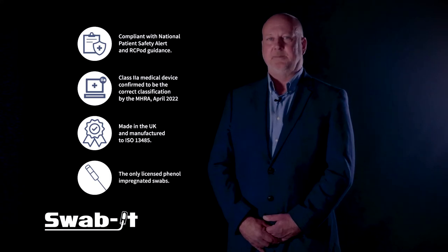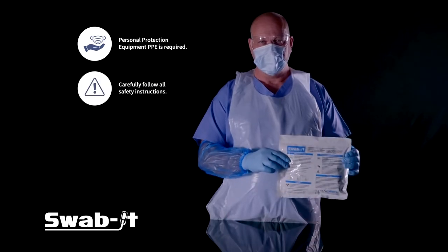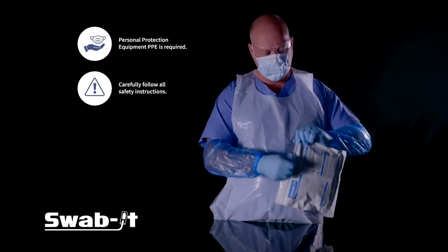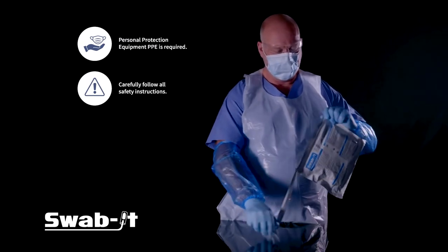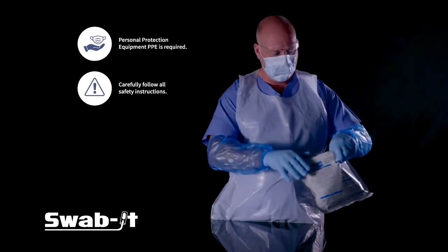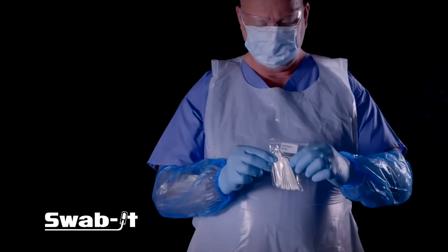Personal protective equipment is required in accordance with the safety instructions clearly printed on the pack. The 30 individually wrapped swabs come in a packet with a tear-off top. Tear off the top and open the zip reseal. This can be resealed after use. Also included in the packaging are swabs of a smaller diameter should they be required for your procedure.